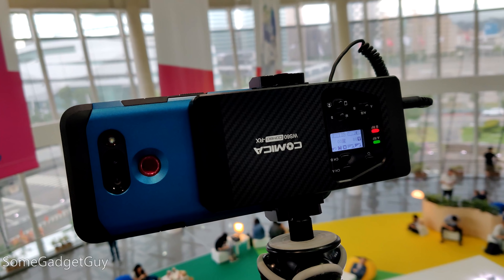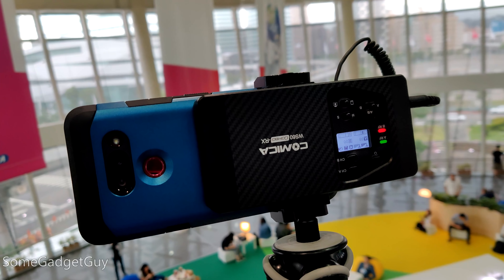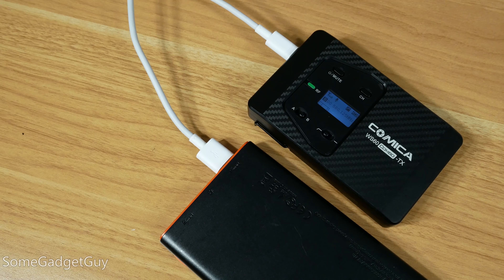The tripod mount unscrews and extends to become a phone clamp. It's all very well thought out, even though it is the largest version of this system I've used yet. Even one of my gripes is fairly well handled — I don't love that the transmitters and receiver use three AAA batteries apiece.